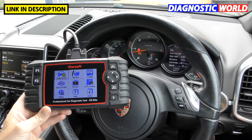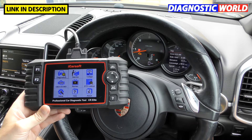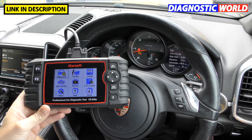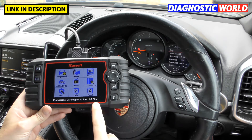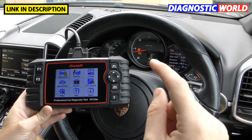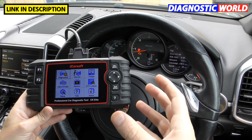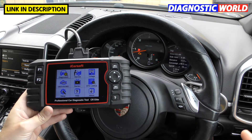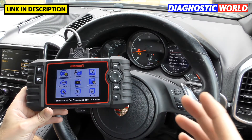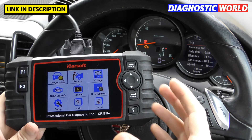Hi guys, thanks for tuning in to the Scan Tool Network. In this video we're going to be doing a review and giving our opinion on 21 of the top questions for the iCarsoft CR Elite kit. Before we get into the video, I'm going to put a link to where you can buy the genuine diagnostic tool CR Elite in the description below this video, so if you're looking to pick it up for as cheap as possible, that's where I'd recommend looking.